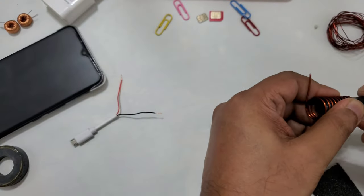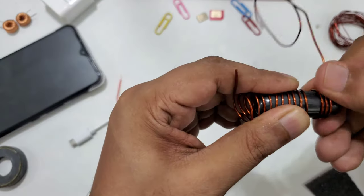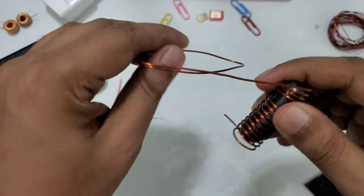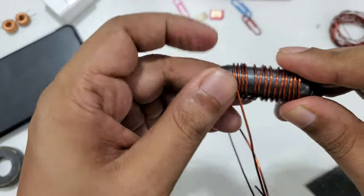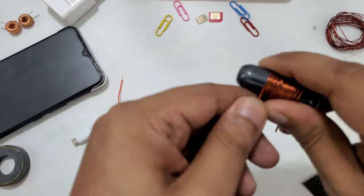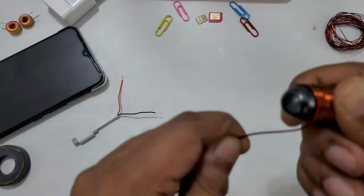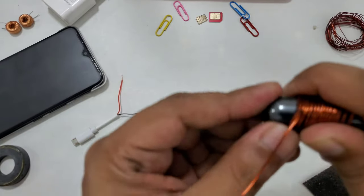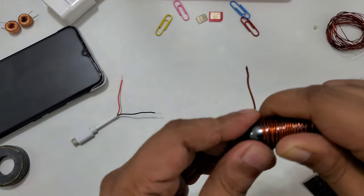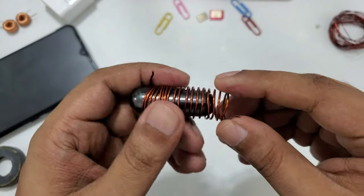Eleven, twelve, thirteen, fourteen, fifteen, sixteen, seventeen, eighteen, nineteen, twenty, twenty-one. Now I want to show you exactly how many circles we have.